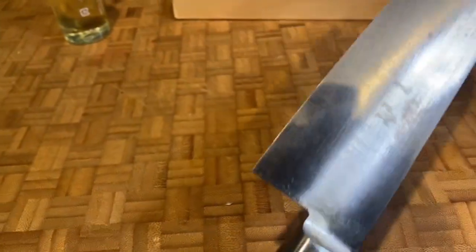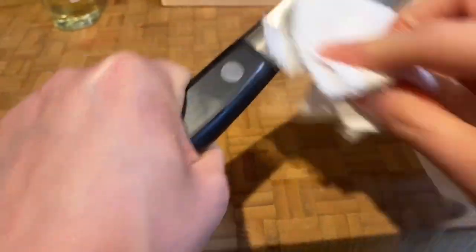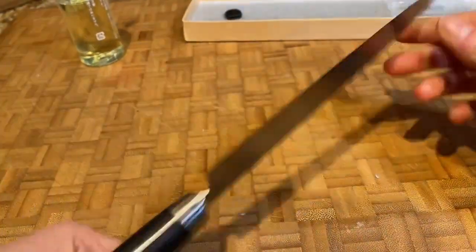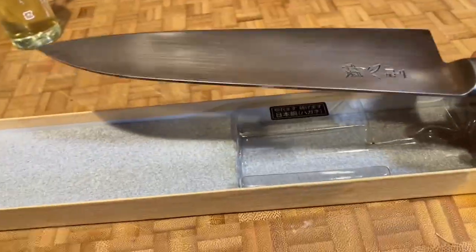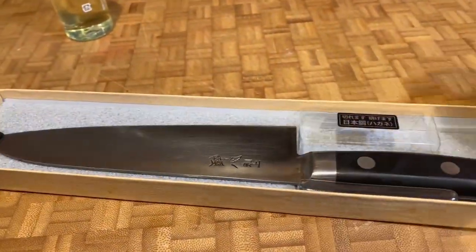When it's dry, it's protected against rusting and will leave it shiny. Put it back in your nice box if you have one.